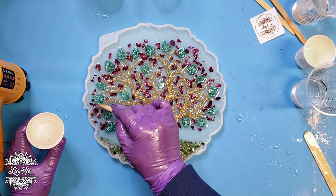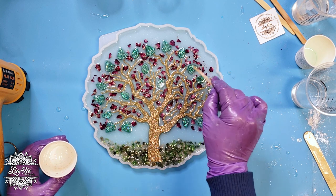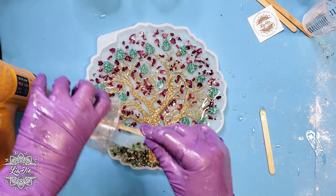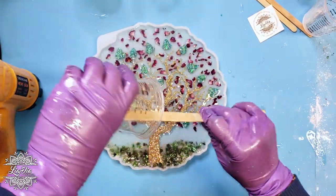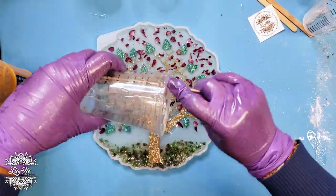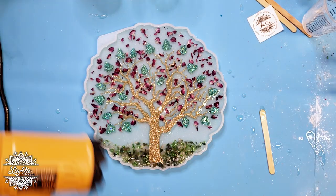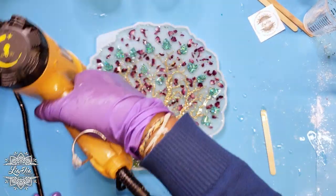Once we have all of our rose petals the way we like, we're going to go ahead and fill the rest of the tray with clear resin so that we can cover the rose petals as well as all the other pieces and have a flat surface for the top of our tray. Then we'll let that sit and cure overnight.